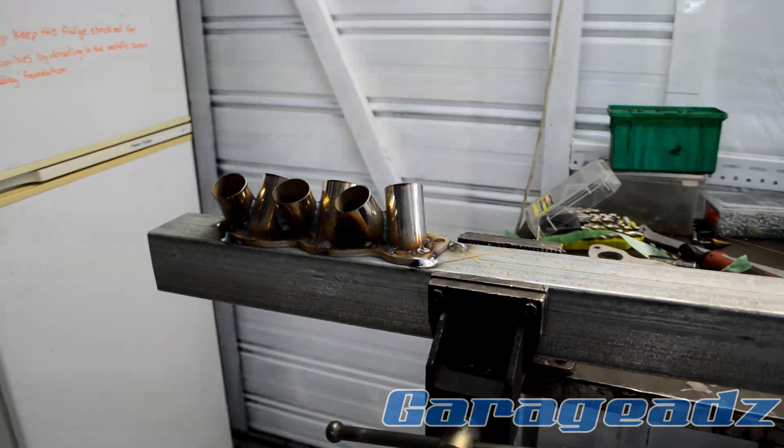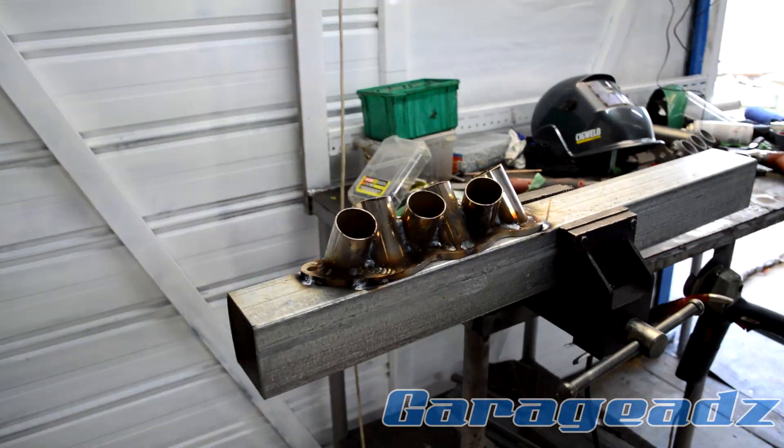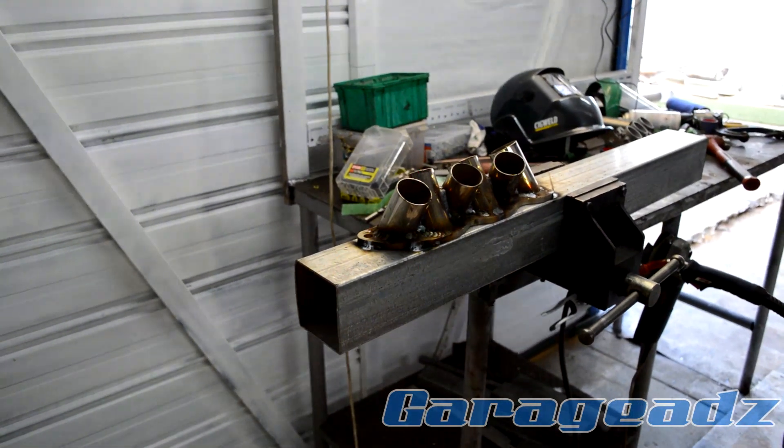After getting them all tacked in and welded between the pieces as well, we have the basic framework of it.